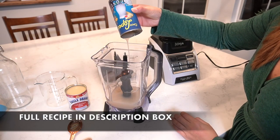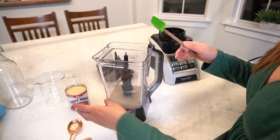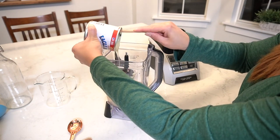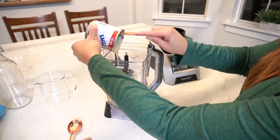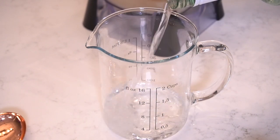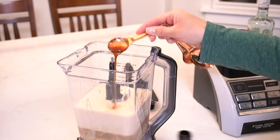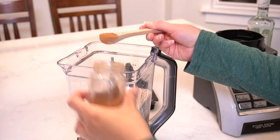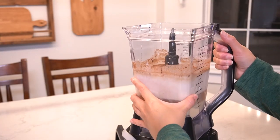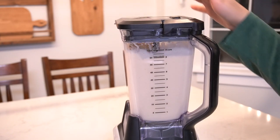All you need to do is combine your ingredients. I start with the coconut cream first, and then I add the sweetened condensed milk, making sure I scrape everything out of all the cans. Then I add the evaporated milk. Then I measure out one cup of Bacardi white rum and add it to the mix. Next, I add one teaspoon of vanilla and one teaspoon of cinnamon. Then blend for about one to two minutes to make sure everything is incorporated evenly.